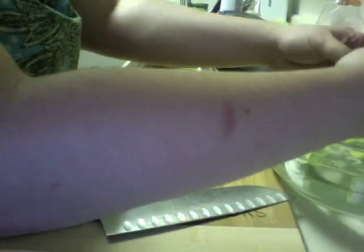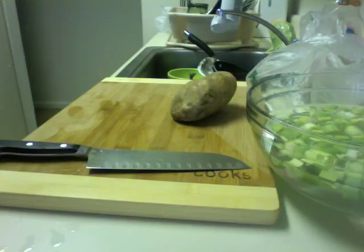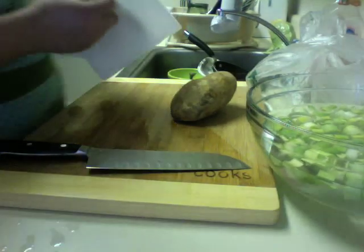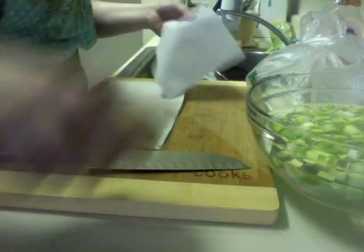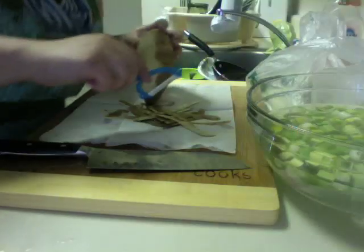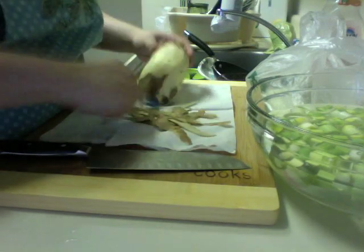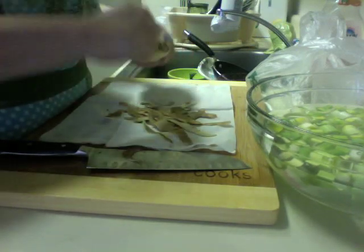I had intended to do my Julia Child accent the entire time, but then I thought about the flaming hate mail I would get. So, you're welcome in advance. I am out of paper towels, so we have to use napkins, but whatever — it is paper and it is absorbent, it will work. Mom? Stop messaging me. I'll get to you in a second.